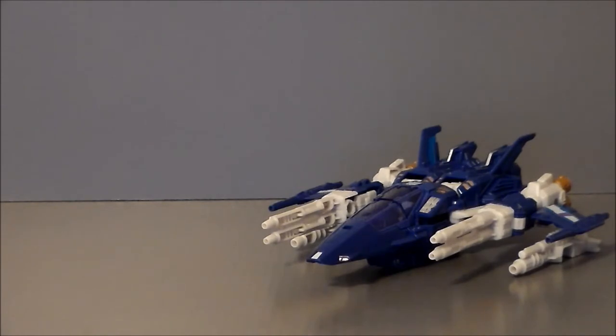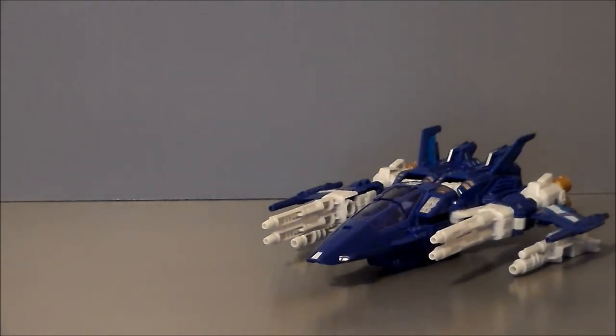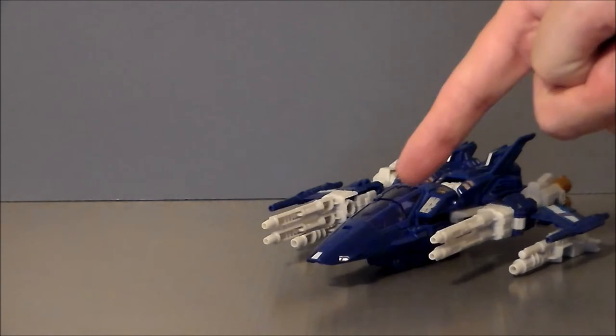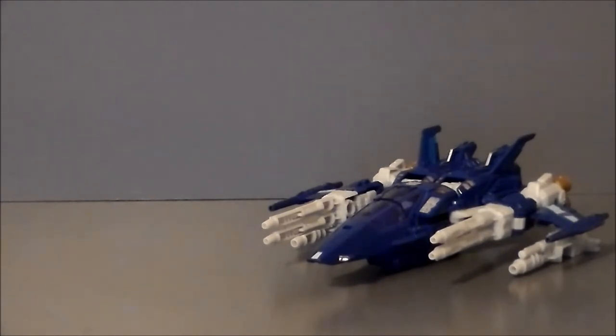Trigger Happy does have a few unofficial modes. I found one from Vault Matrix — a Guardian or Gerwalk mode, which I'll show off in a second. There was also a fan who left a comment on my last unofficial modes video saying there was a Gun Turret mode for Trigger Happy. He said, 'I bet you can figure it out.' I was looking all over the internet and could not find a picture of it, but I did figure it out, I think. Tell me if I get it right, man. He's also got a cool Spider Bot mode, which we'll go over as well. So first, let's take a look at the Gun Turret mode.